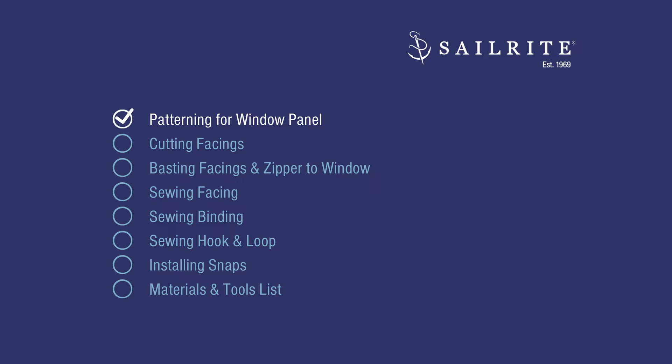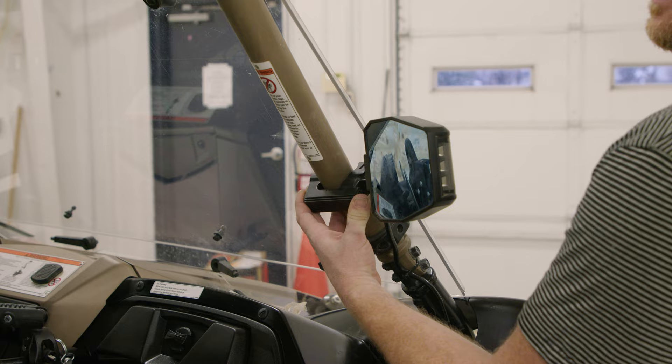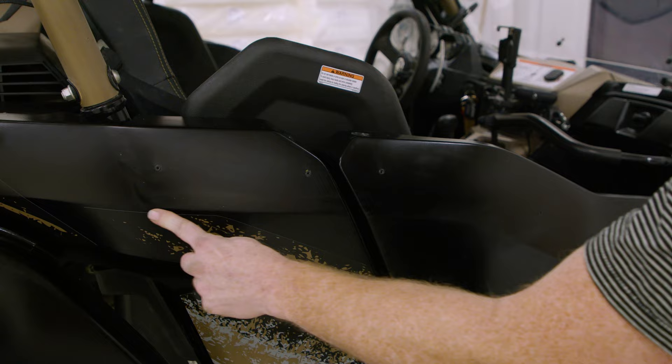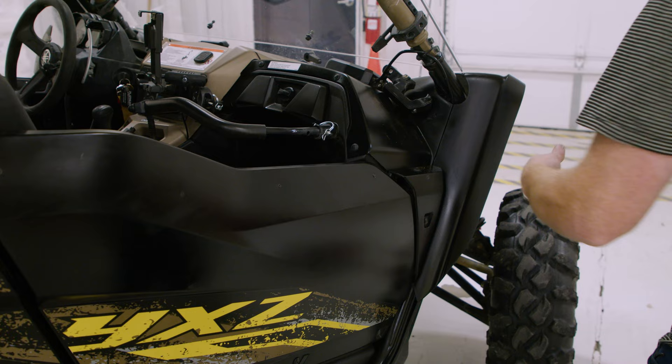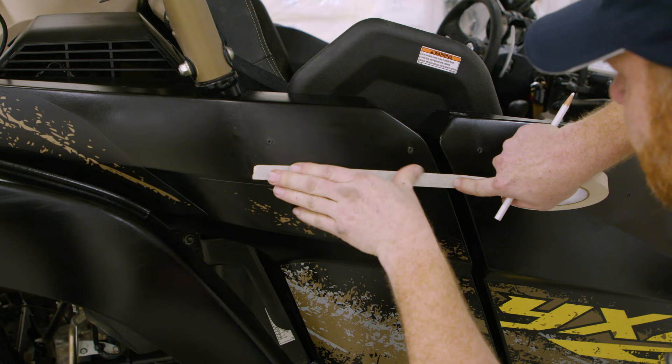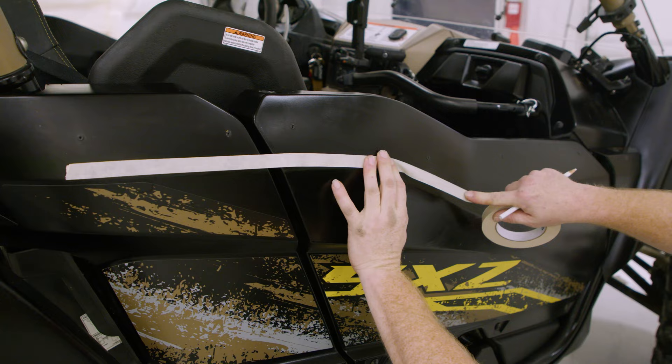In this first chapter we'll show you how to pattern for your window. You want to remove mirrors or obstructions from your side-by-side railings where you're going to put your marks. Now I'm just going to tape off where I'm going to have my cover, following this little line here — that's where my edge is going to be. I'm going to put masking tape down first and then cover it with double-sided tape.